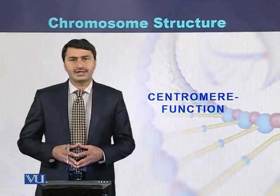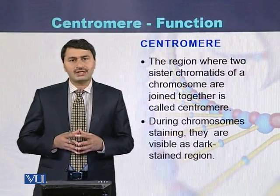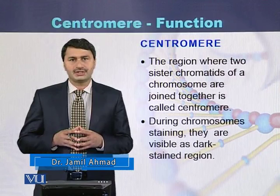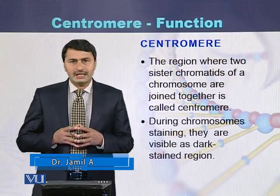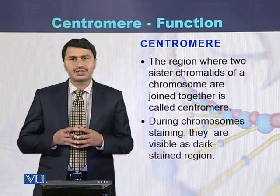Centromere and their function. The region where two sister chromatids are joined with each other is called the centromere. When we stain the chromosomes, dark bands appear. Those dark bands are called centromeres.